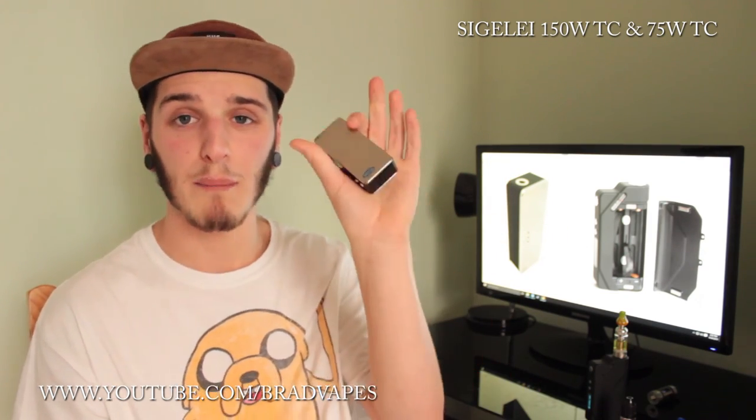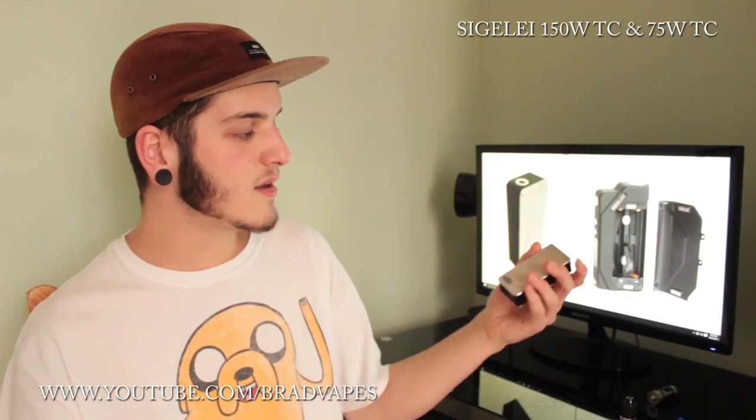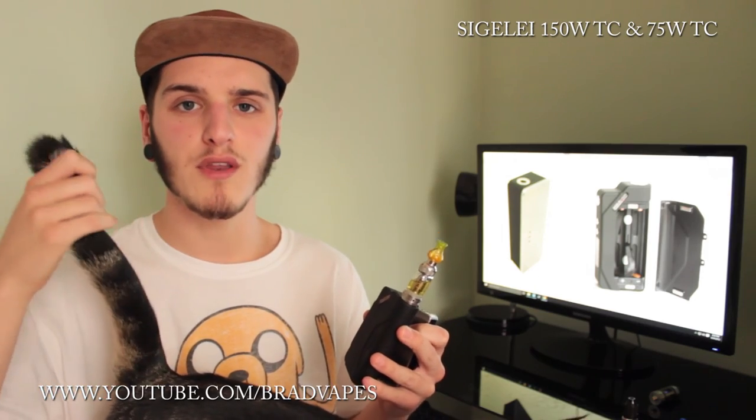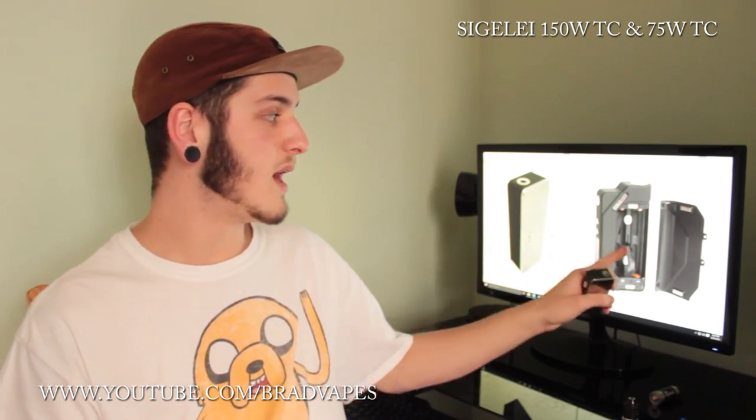If you could get a 5000 milliamp hour 18650 with a high amp limit, I would happily just use the 75 watt 24/7. But I prefer the battery life of the 150 watt and the overall aesthetic — I prefer the whole matte black look and I like the panelling, how you can get it in black and white and change the panels. So for me I do prefer the 150 watt, but the 75 watt — if you prefer a smaller mod, it's going to be for you.